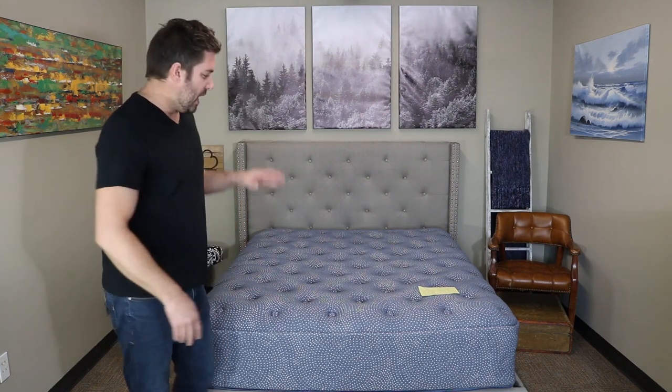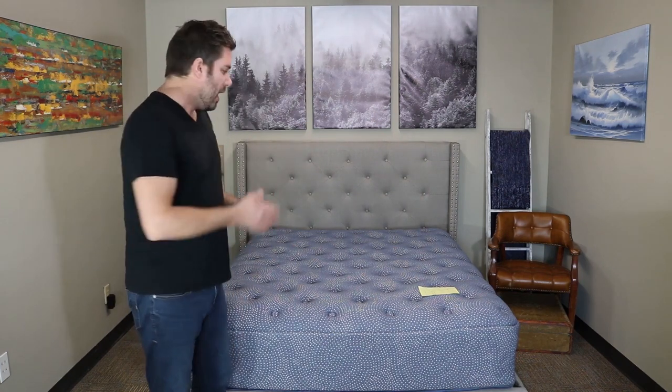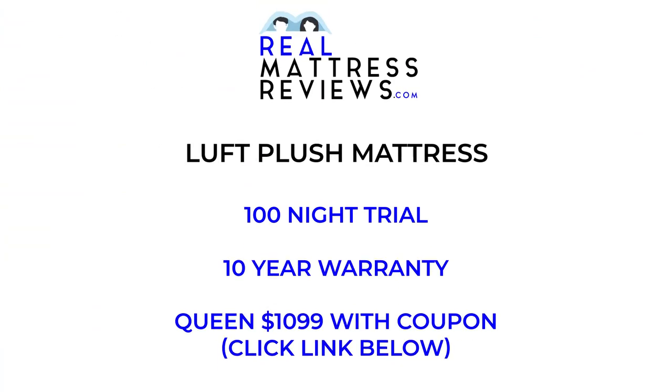This comes in three different firmness levels, and we've got a lot of information to talk about today — which firmness levels might work best for what type of person. They offer a 100-night trial, which is pretty standard in the online market, a 10-year warranty, and the Queen right now with the best available coupon — which you can find by clicking the link in the description — comes in at $1,099. Any available savings you can always find by clicking that link or heading over to RealMattressReviews.com and clicking on the coupons tab.